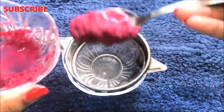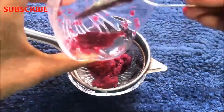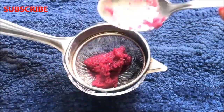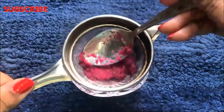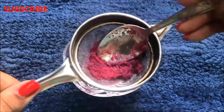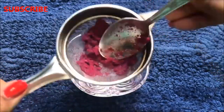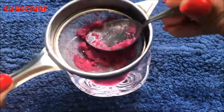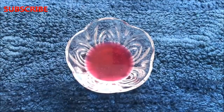Now you have to strain this rose paste with the help of a strainer and take out the pure rose water from it. After straining it nicely, your pure rose water is ready and it will look like this — it should be as pink as I am showing you in the video.